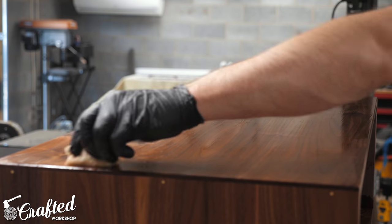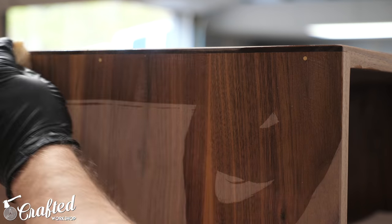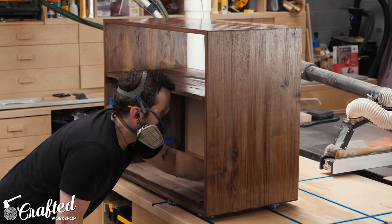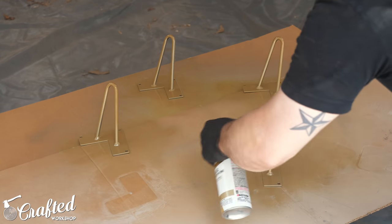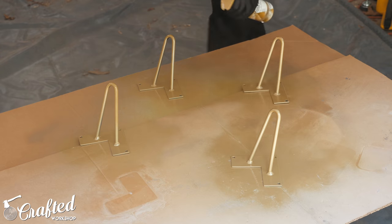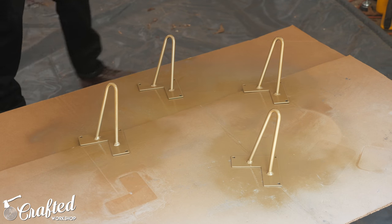For the finish on the cabinet and drawers, I used a wipe-on poly, wiping on three coats with a cotton rag. I just love the way those brass pins popped once I got the first coat of finish on there. The final bit of finishing was spray painting the hairpin legs — I went with gold, which I think played off the brass pins and matched up really nicely with the walnut.